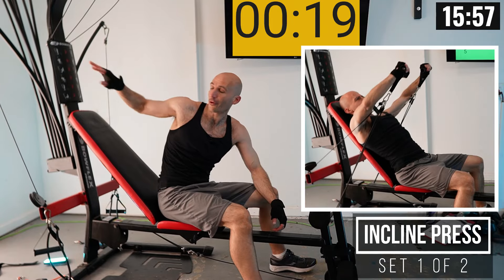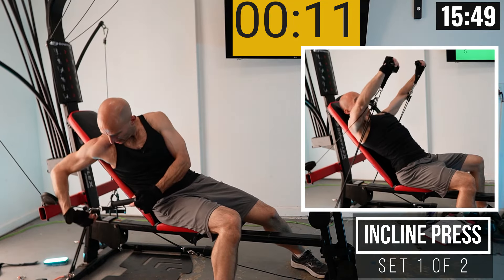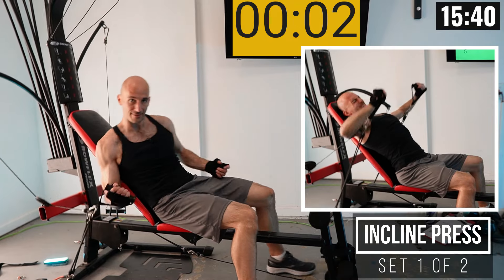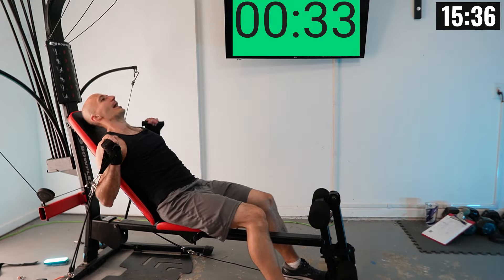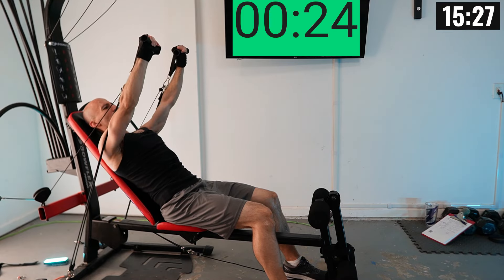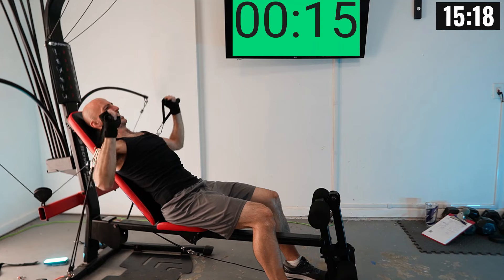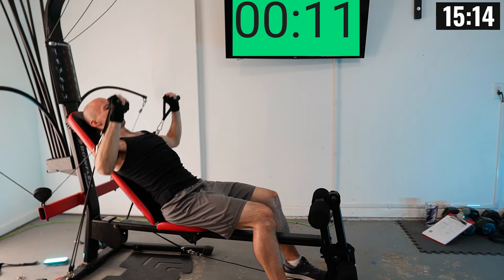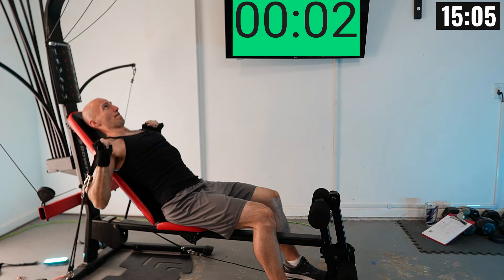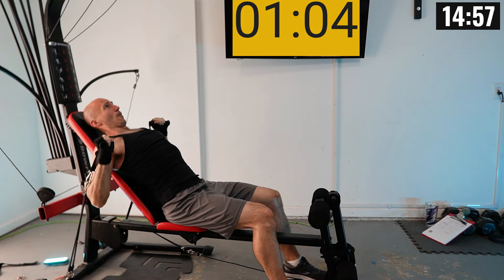Incline press coming up. I dropped my weight by 30 pounds, and this time instead of having the handles underneath my hands, I'm going to have them over here — handles over my hands — and we're going to press up at a slight angle, not quite to the ceiling. Completing reps one through ten.